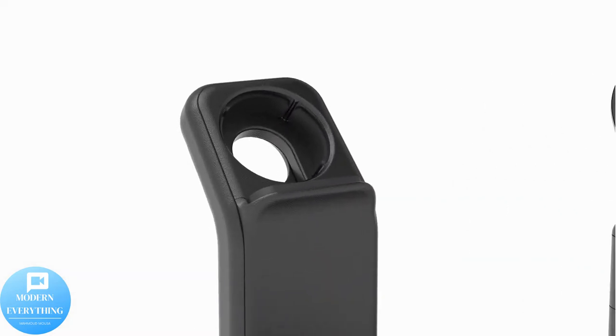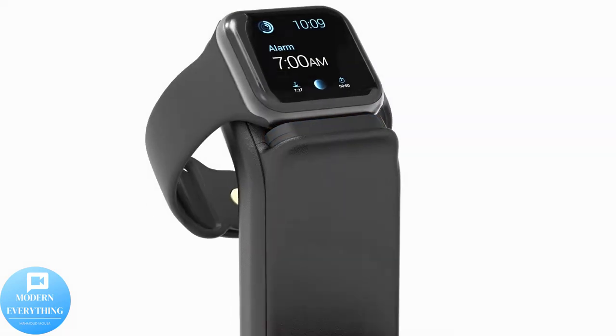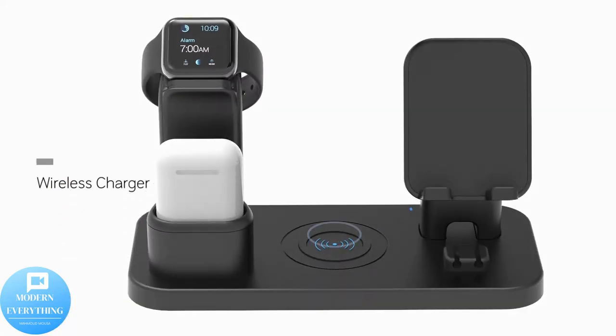Compatible with iPhone series 13, 12, 11, 7 Plus, 6S, iXS, and all phones with Type-C ports — not in the wireless charging portion.